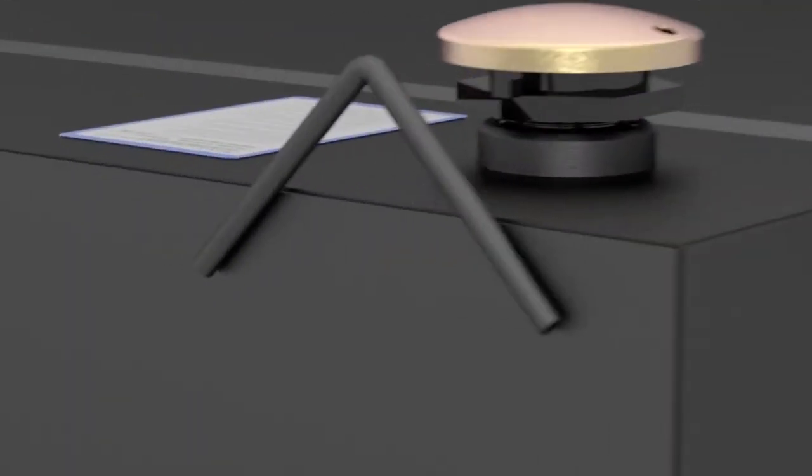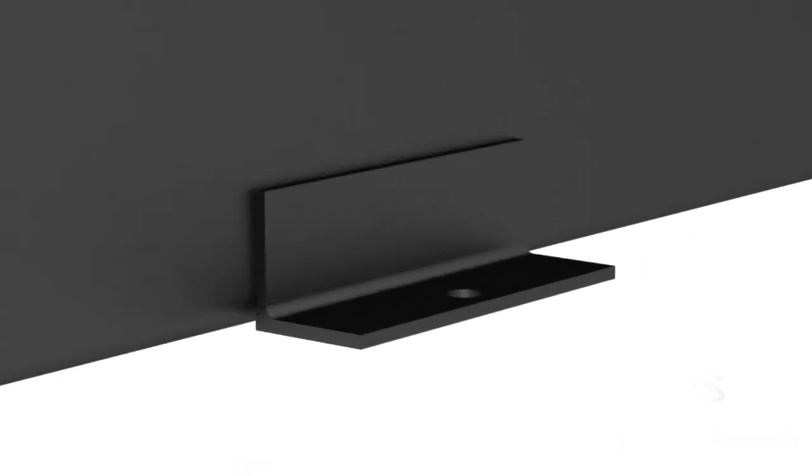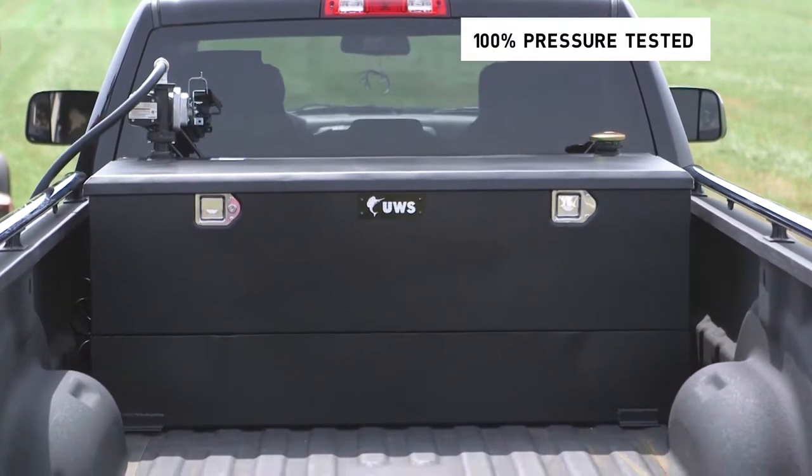Additional features include built-in lifting hooks and thick mounting tabs for solid installation into the truck bed. All UWS transfer tanks are 100% pressure tested for safety.